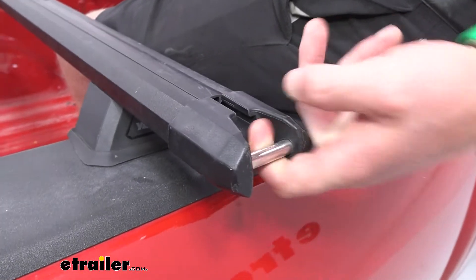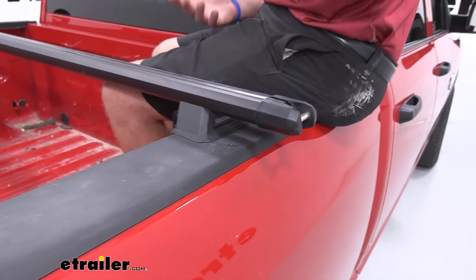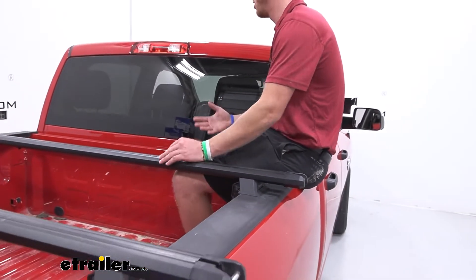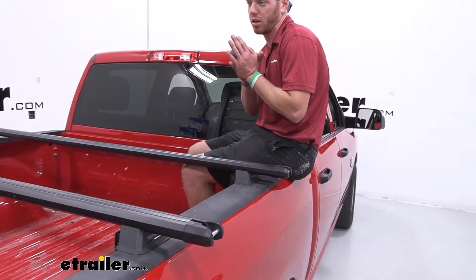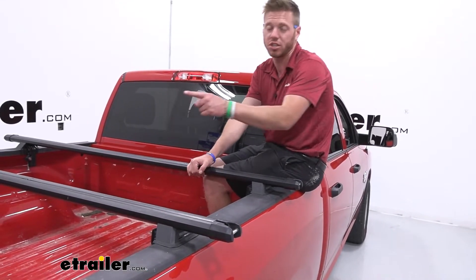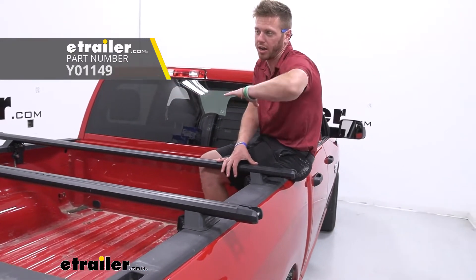On each end of the bar there's also going to be tie-down points, which is really clutch, especially when you're tying down kayaks. Since we don't have a long bed, typically the kayaks are going to be a little bit longer than your bed, so they do have a hitch extender you can grab with it, so you can put your kayaks that way.